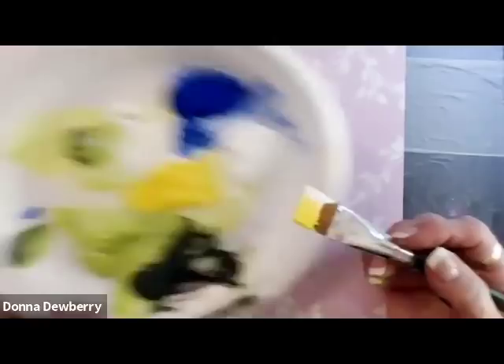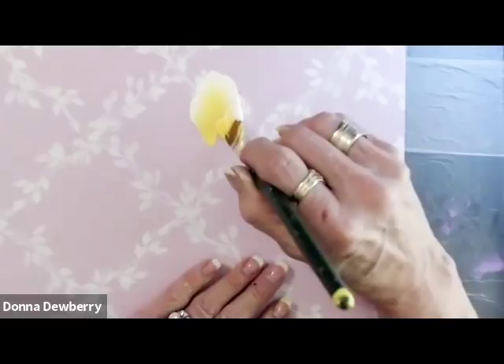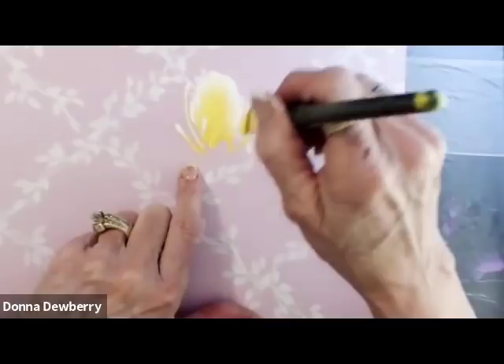I'm going to lay out my flower first — I'm going to cut my tulip shape: come up, get a tulip petal shape, and slide back down. The way I do that is I have a V, then I decide where I want the shape and make it into an arrow. I can come here, make that arrow, and see where I'm going to start and where I'm going to end.